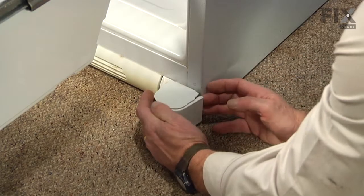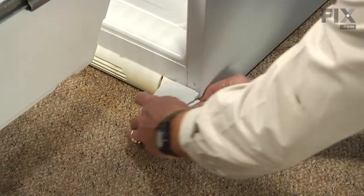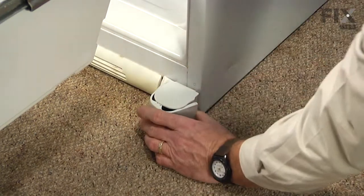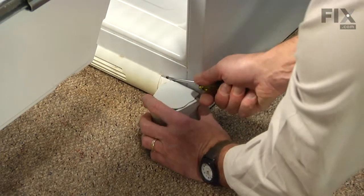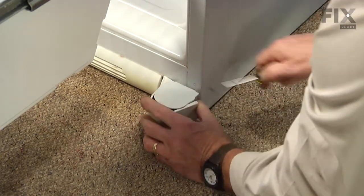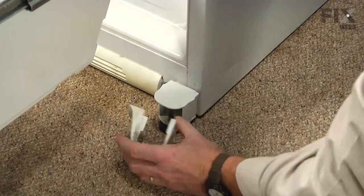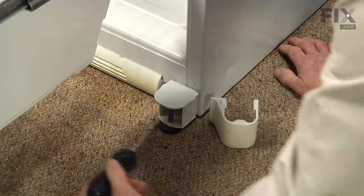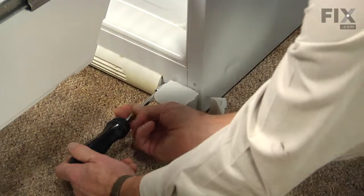We'll start by removing that end cap — just pry it away, it's just a friction fit. You may need a flat blade screwdriver to inch it along there. That will give us access to the head of that 3/8ths bolt, which is also used for leveling, but we need to completely remove that bolt.